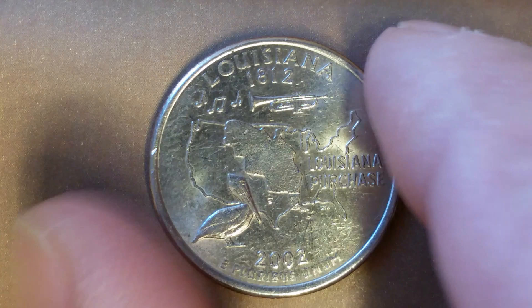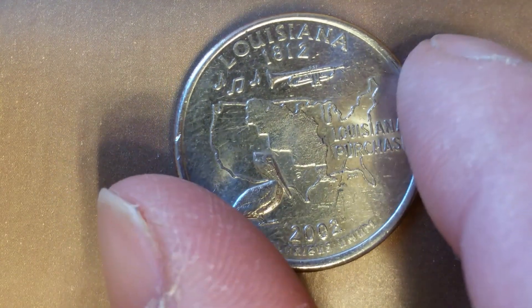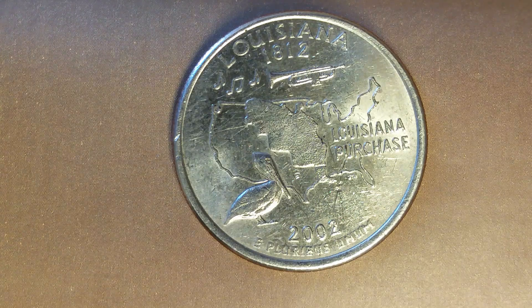Now let's go ahead and flip this coin over to enjoy a look at the back of the coin — or you may call this the reverse of the coin, or simply tails — and what a beautifully designed coin this is, both front and back, both obverse and reverse.